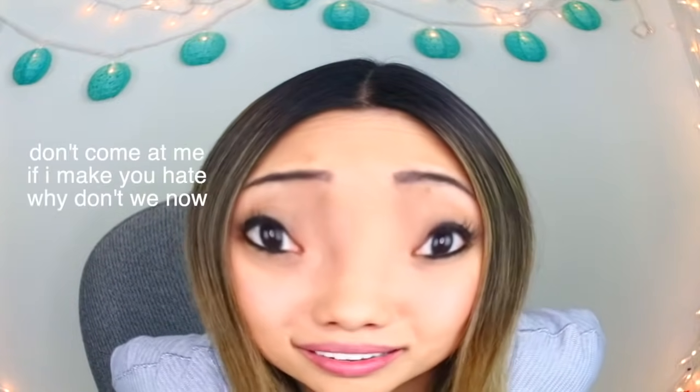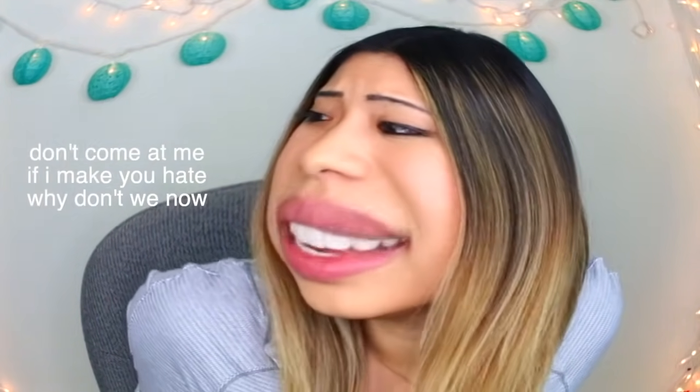Hi guys, it's Christy and welcome back to my channel. For today's video we're doing something a little bit different — we are going to be comparing Five Below versus Michael's versus Wish slime. I don't think anyone's compared the three slimes yet, so we are going to be comparing all three slimes in today's video. If you guys want more slime comparison videos, make sure you give this video a big thumbs up.